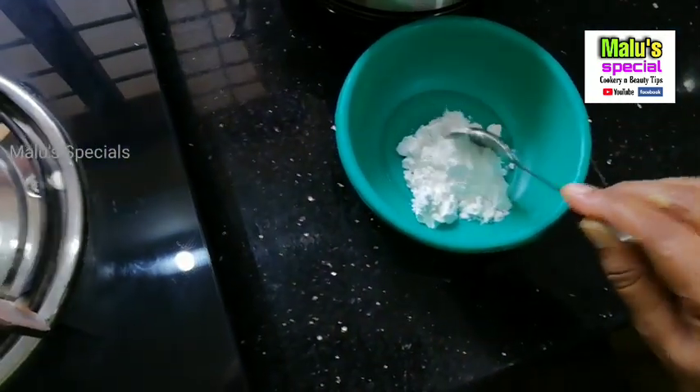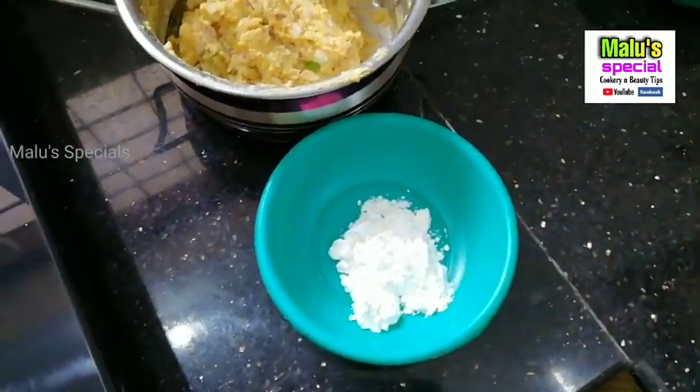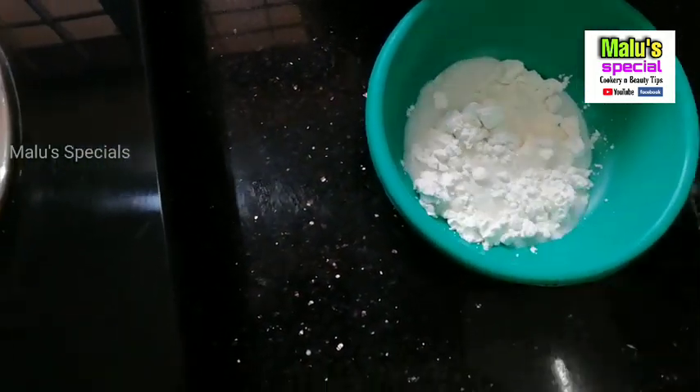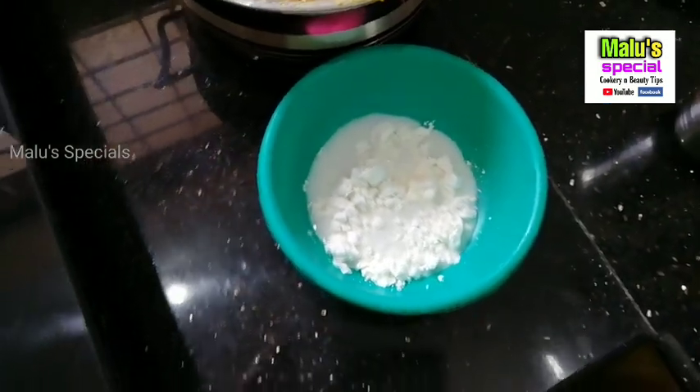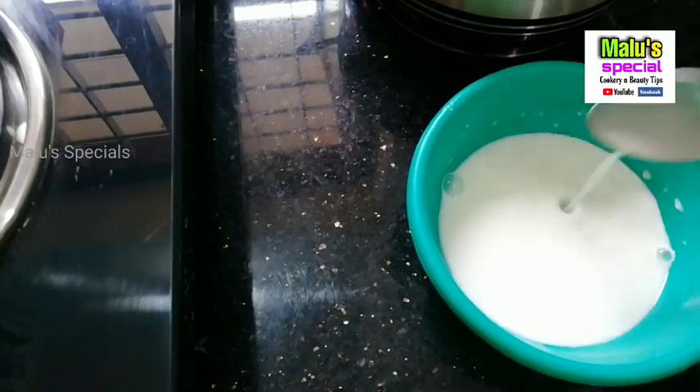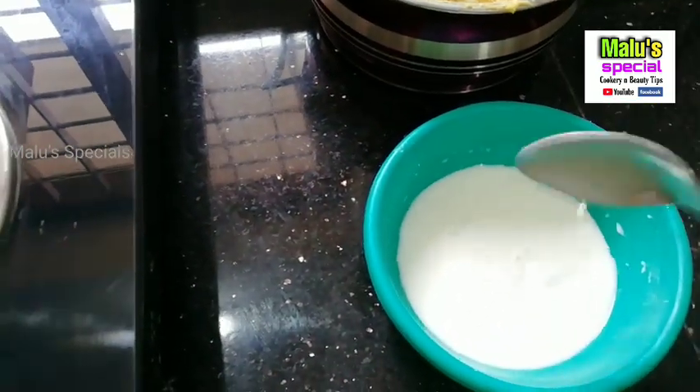Now we have two tablespoons of cornflour. You can add cornflour — add it to the flour. We have to make a consistent batter.